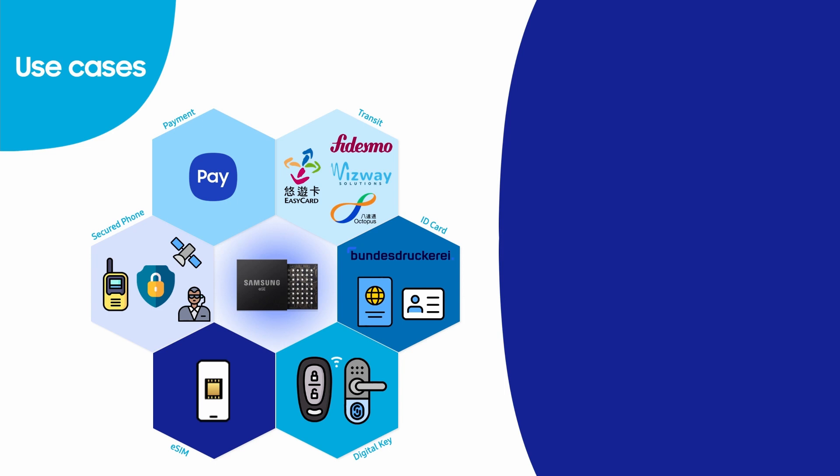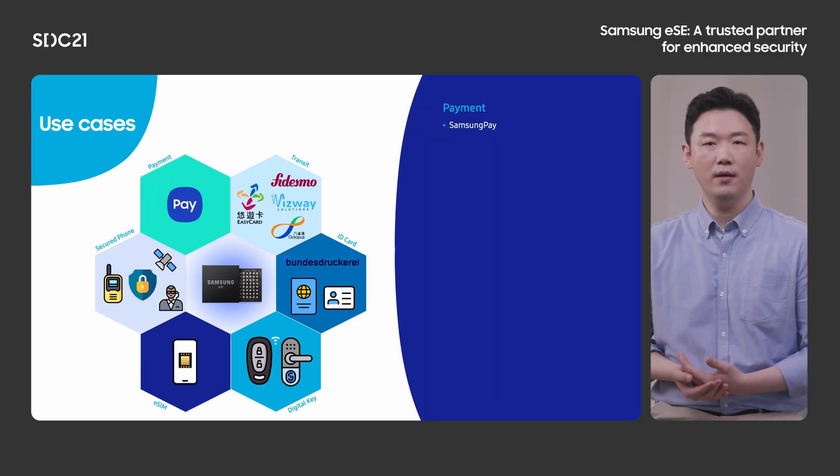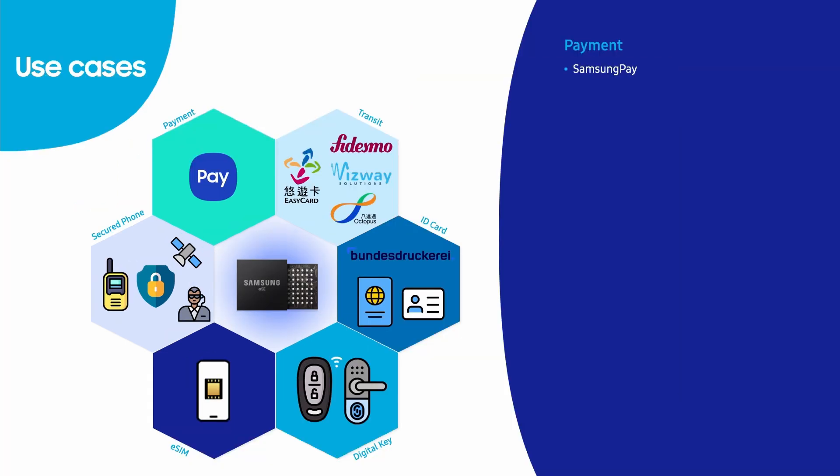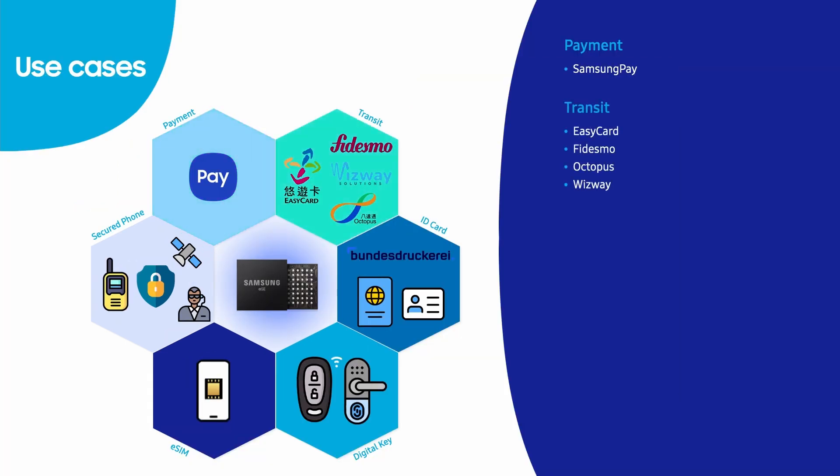Samsung ESE is being used for various purposes. First, payment. As you may well know, Samsung Pay is one of the use cases for payment. For your convenience, we support transit as well. We have a number of partners that use our ESE from Asia to Europe, so you can take the bus, subway, or train with your phone.